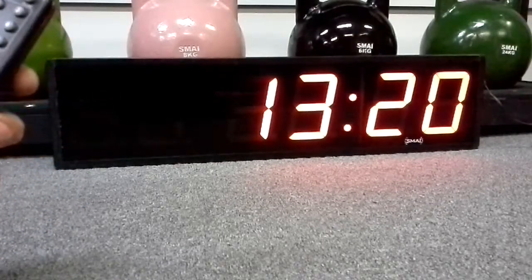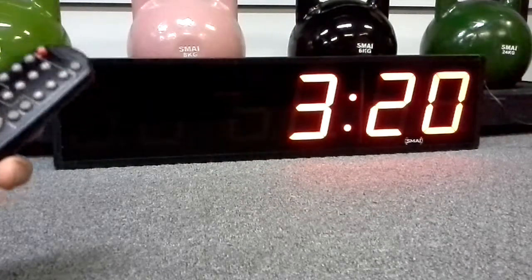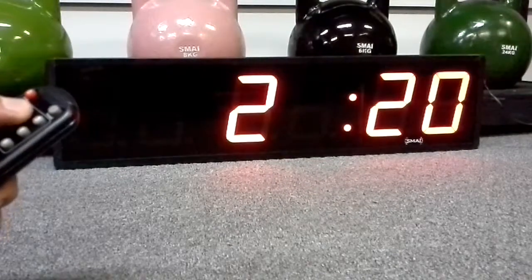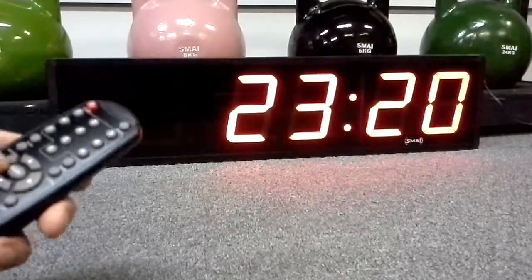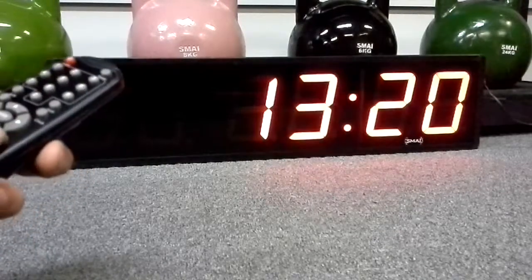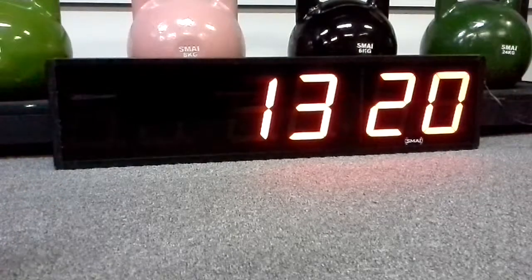If you want to edit the clock, you just press the edit button, and then you just enter whatever number you want. So if I go to 2, it'll change to 2. Go back to 1, and then when you want to save it, press edit. And that's done for the clock.